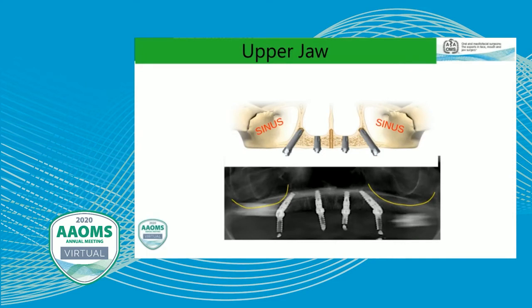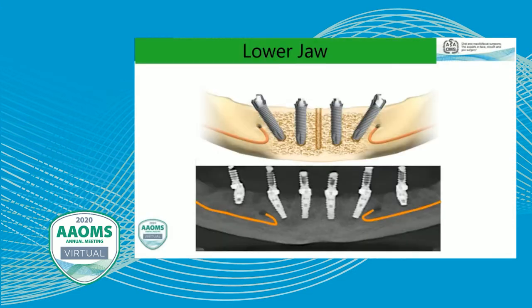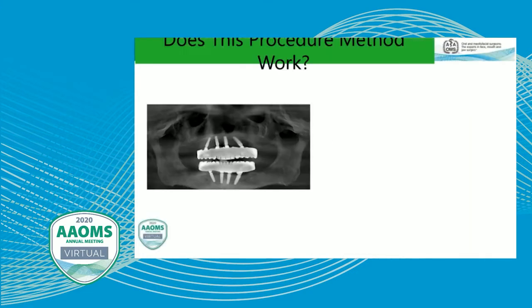When we're doing maxillary treatment, we're angling the implants to avoid the maxillary sinus. When we're doing mandibular treatment, we're doing this to avoid the mental foramen, the anterior loop, and both the inferior alveolar nerve anteriorly and posteriorly.